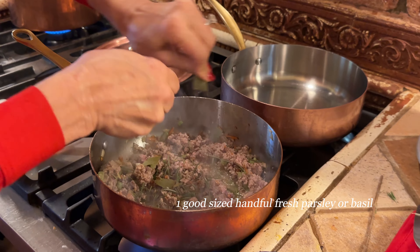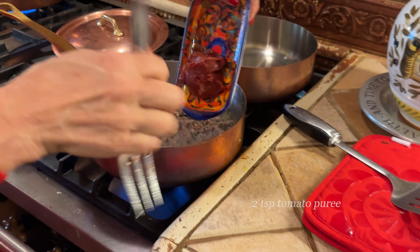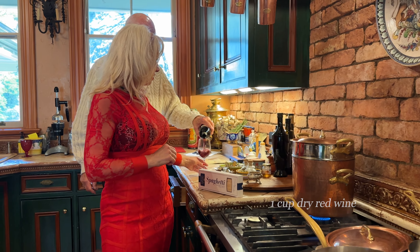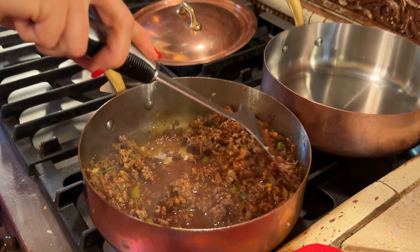Rosemary. Mix it a little bit. You can put white, but I like red wine on this too. The secret of this dish is timing — just slow and long as you cook, the better the taste for this particular dish.